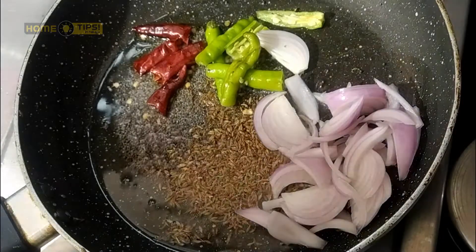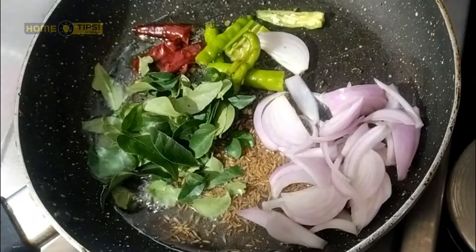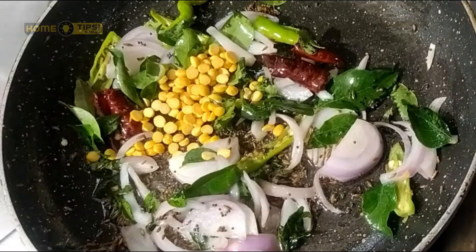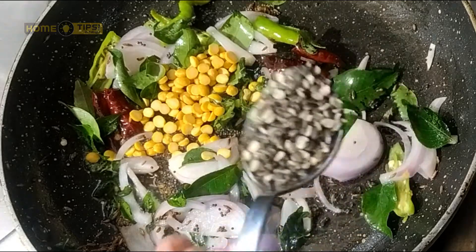Onions. Add a knife, maybe 1 tablespoon.